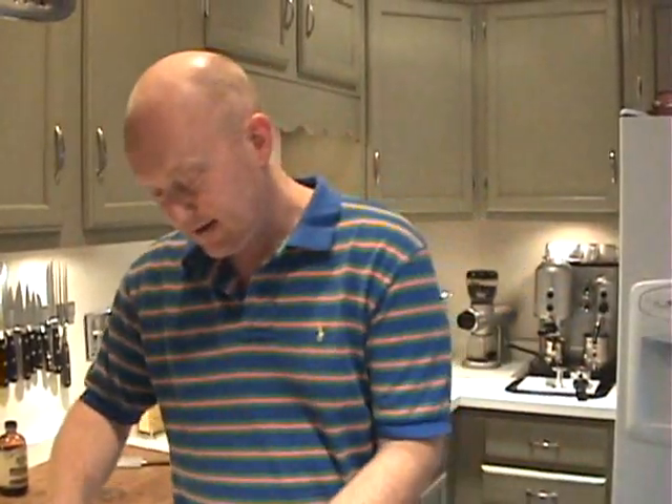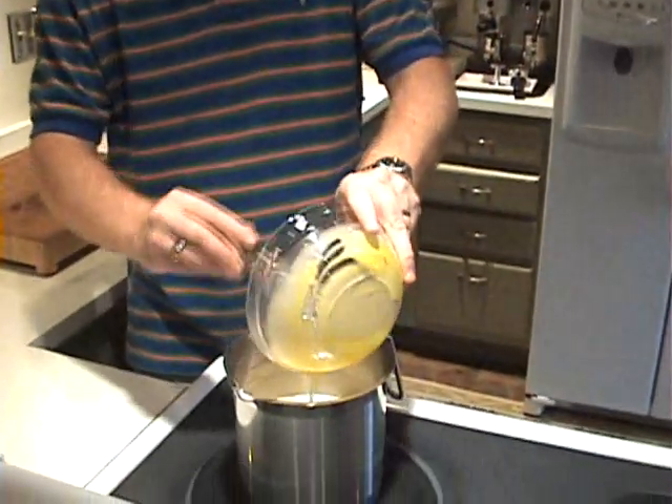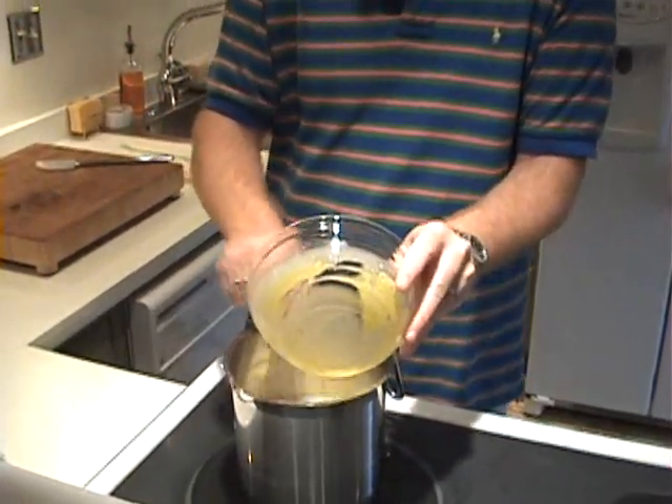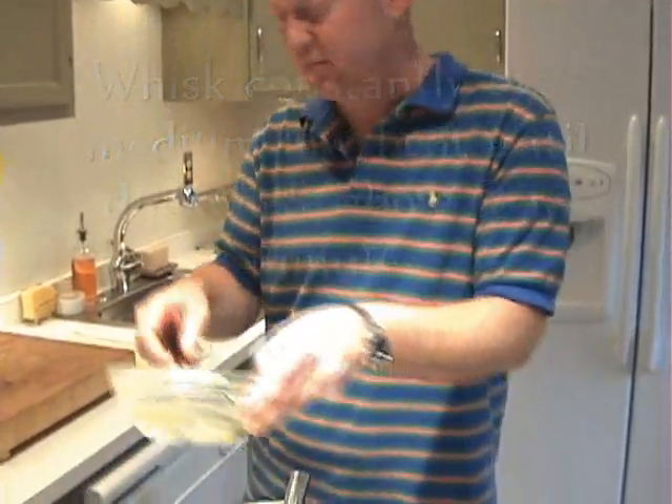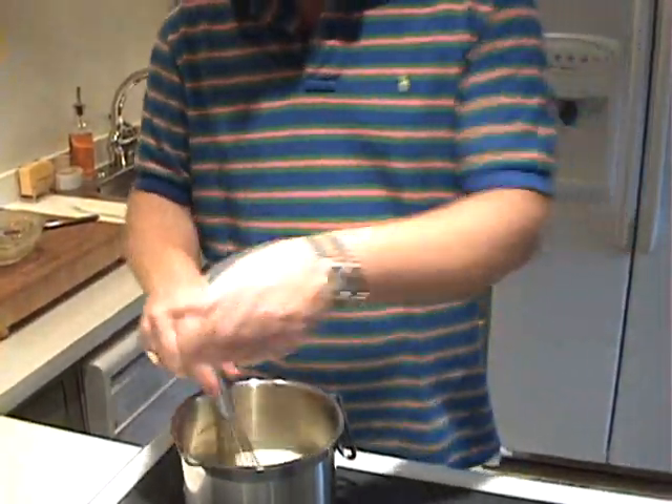This egg yolk mixture is going right back into the saucepan. At this point, you do want to whisk this as often as possible — you don't want the eggs to scramble. Keep an eye on it; it's going to start to thicken. Keep the heat just below medium. What we're really making here is a custard, or a crème anglaise. If you wanted to add flavor — espresso, lavender, or some other type — you could add that now. For espresso you could add espresso powder; for lavender you could add lavender leaves, let them steep as you cook, then strain them off for a nice lavender flavor. But this is French vanilla, and that's what it's going to be.